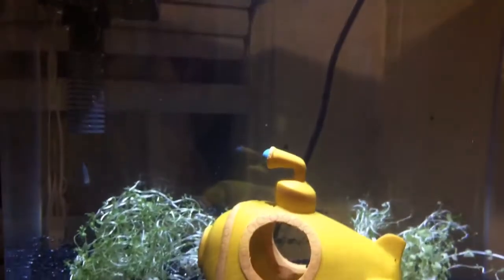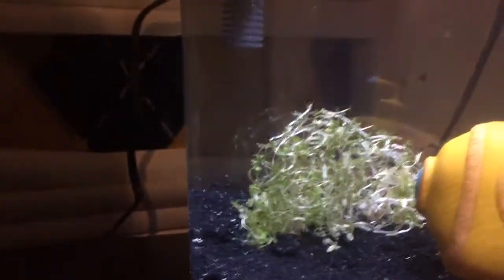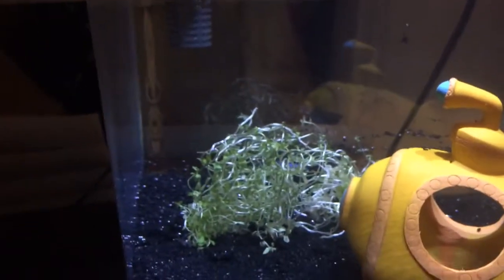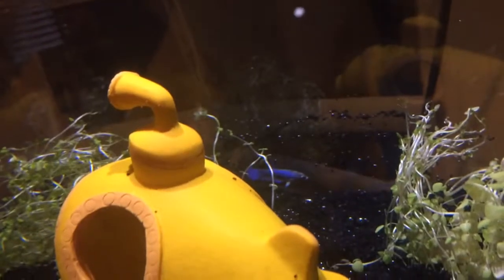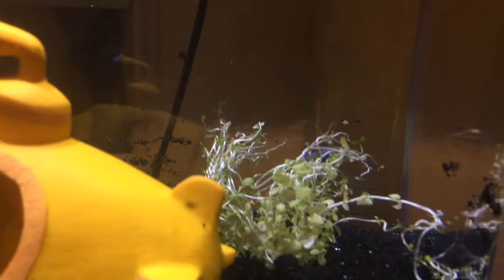Hey guys, what's going on? Today I'm bringing you a brand new video. This is my new little tank — it's a two and a half gallon. It's for my baby betta fish; she's a female and she's hiding in that little grass right there. I have no idea how old she is, but she's really, really young — she's not even an inch yet.